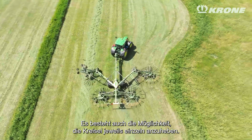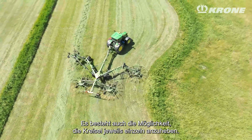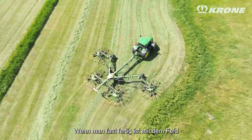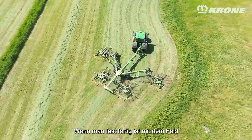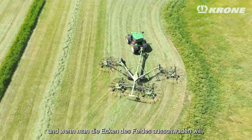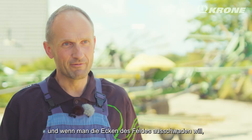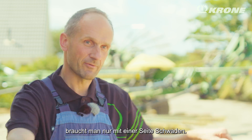There is also an opportunity to lift one rotor at a time. If you're getting finished with the field or making a smooth, round corner, you only have to rake on one side.